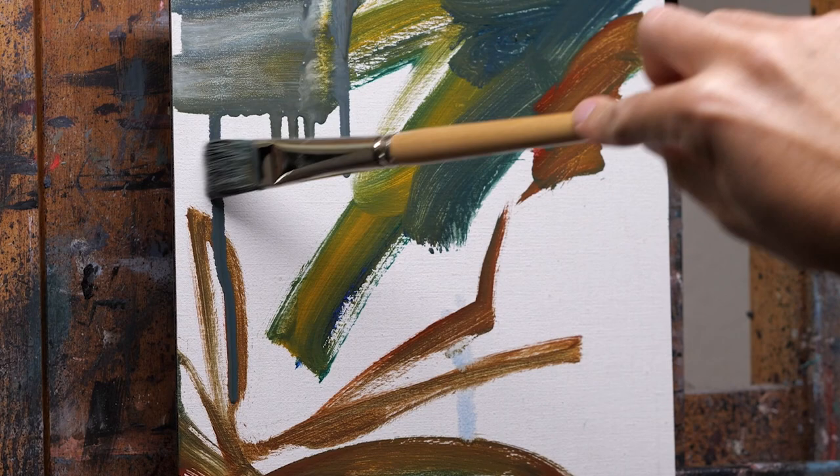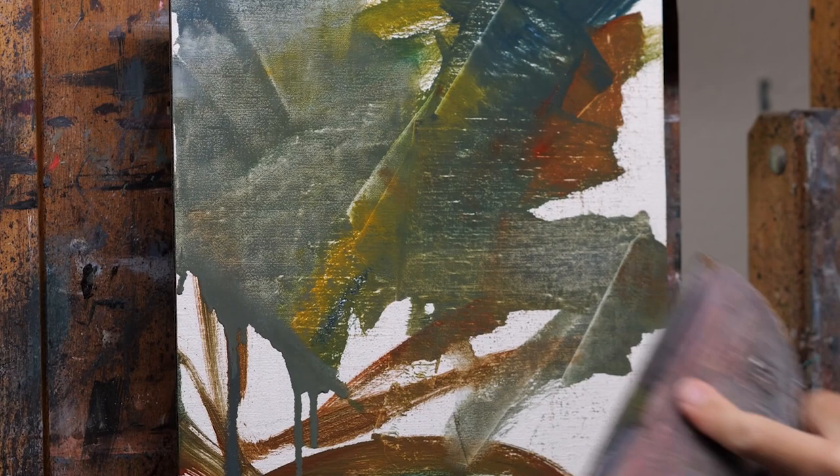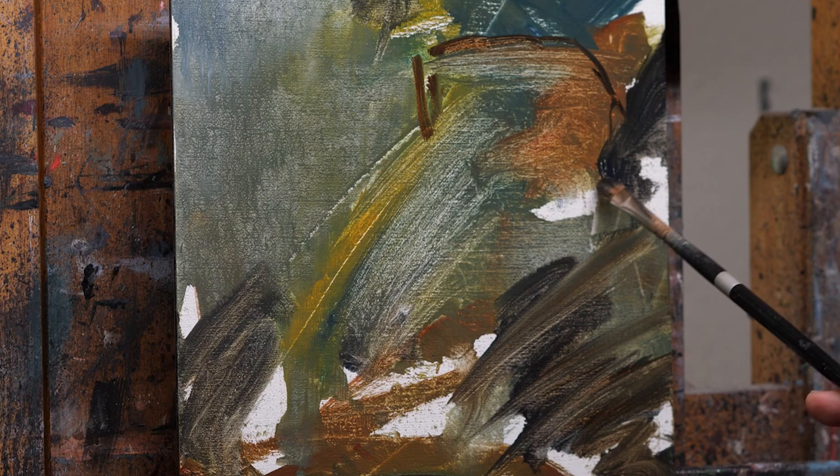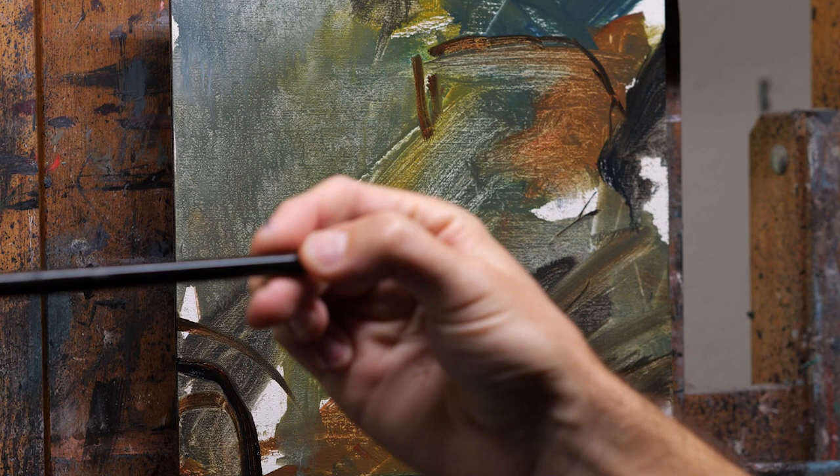Hey guys, welcome back to the channel. It's good to be back. I haven't done one of these in a little while. I hope you've enjoyed some of my live paintings, but I thought I'd do one of these where I sort of talk through the process. Here's a little 10 by 10 inch figure painting I did recently. It's going to be at my show November 5th at a Bend Gallery in Denver, Colorado, so if you're in that area go check it out.